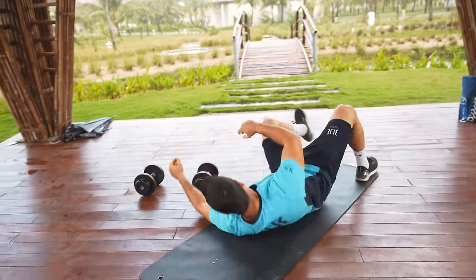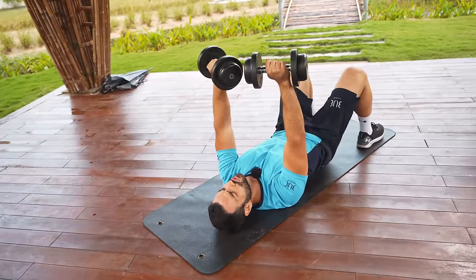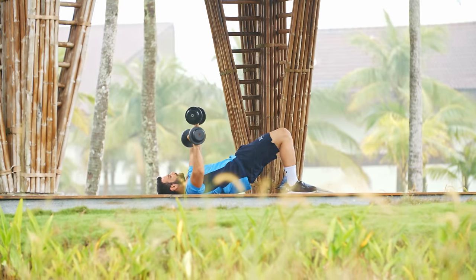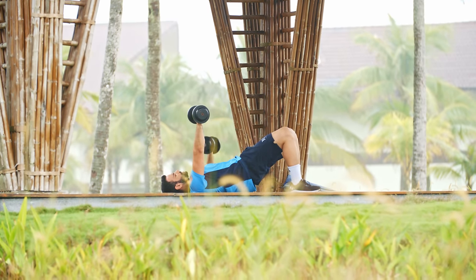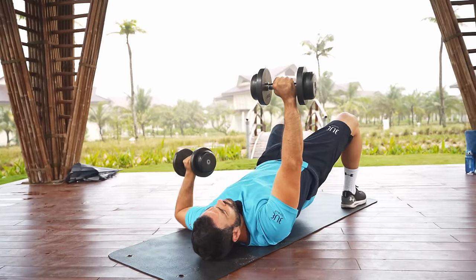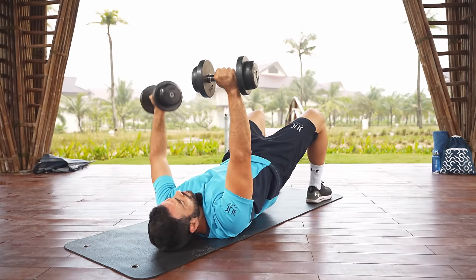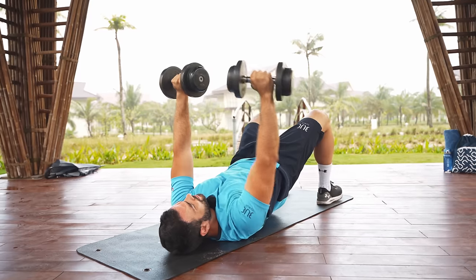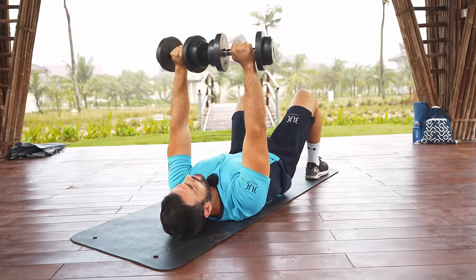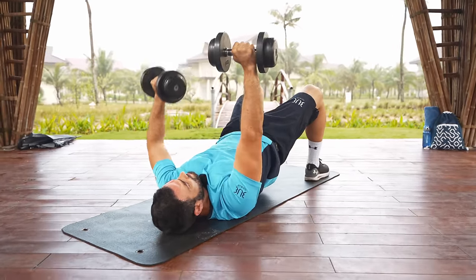Coming down to the mat. Lift the dumbbells, we're going to do a hip bridge chest press — single arm. Lock it in, do the press with one arm at a time. We call this the inclined single-arm chest press to make sure we're targeting every area on the chest. Elbows come really close to the floor and then big push. Try not to drop your hips — maintain that bridge position nice and strong.